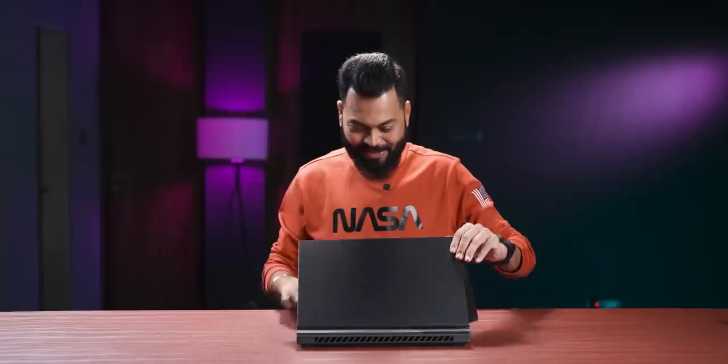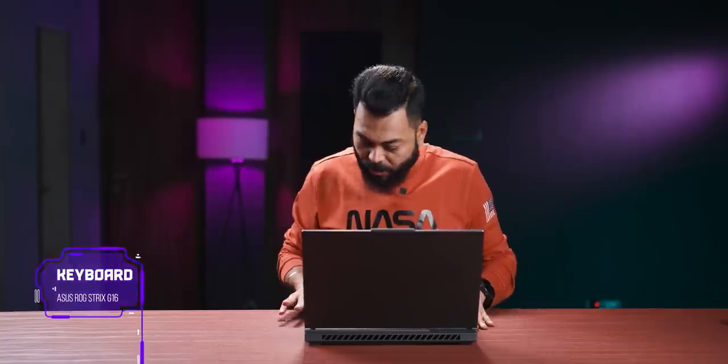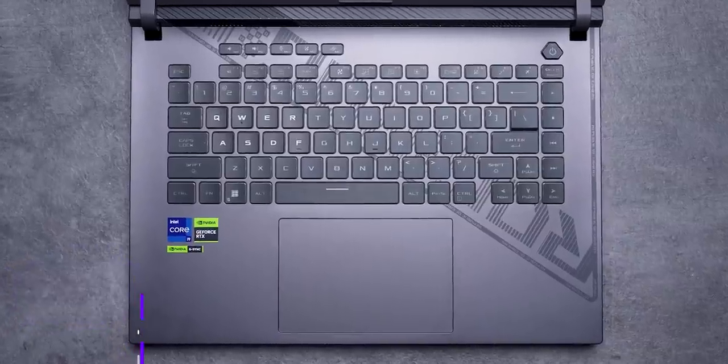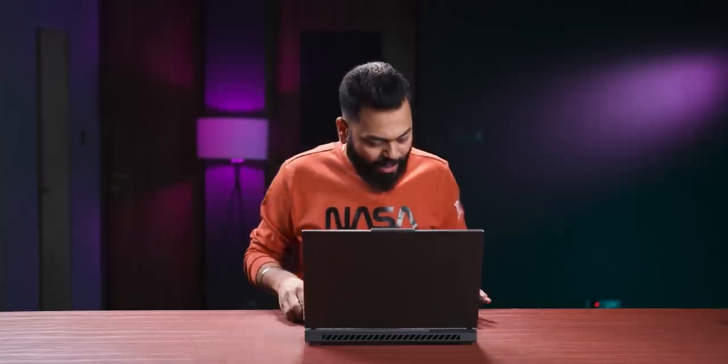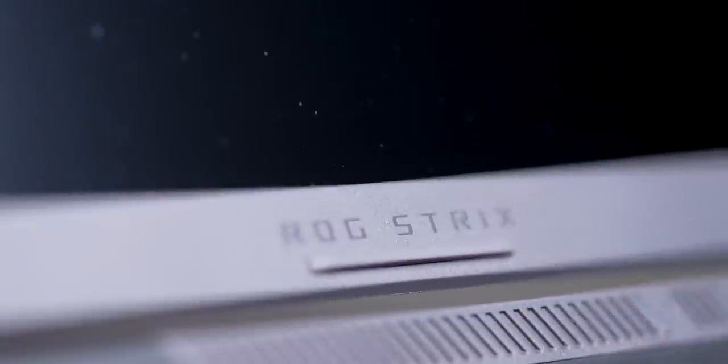Let's open the laptop. Wow, look at the bezels! Generally, gaming laptops have very big bezels. Surprisingly, you get a webcam on such small bezels — a 720p webcam. This means you have a 16-inch laptop with a 15-inch screen feel, which is really great. The ROG badging is a little different — it's tilted. There are stickers, and the chin at the bottom is slightly thick. ROG Strix is written there.